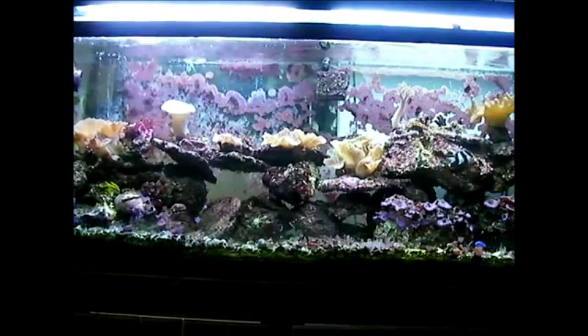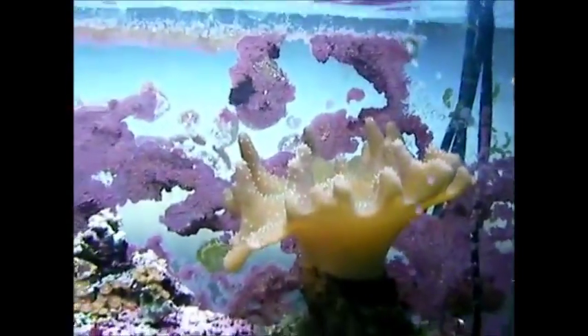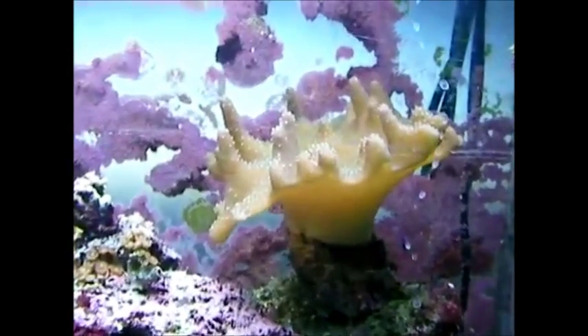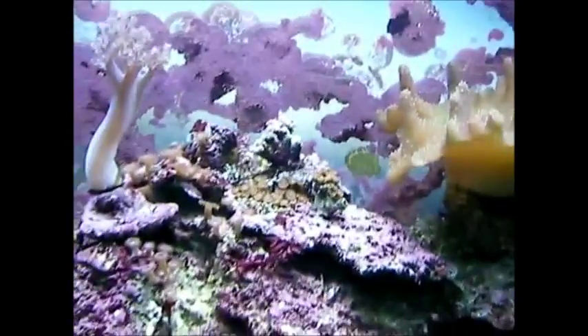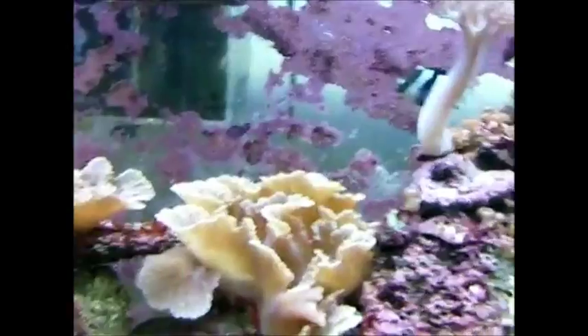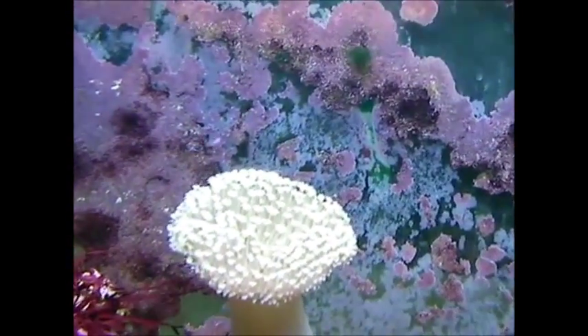Speaking of corals, let's take a look at what we have. This coral here is a Devil's Hand — this is probably the oldest coral in here, been here since the very beginning when I first started putting coral in this tank. As you can see, the purple mushrooms and neon mushrooms have spread all over the tank pretty well. They've kind of stopped spreading for now but they're pretty numerous. I forget what kind of coral that is, but I got it within the last year and it's doing very well.